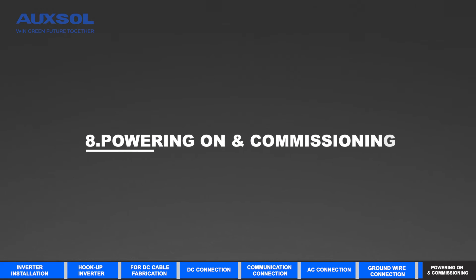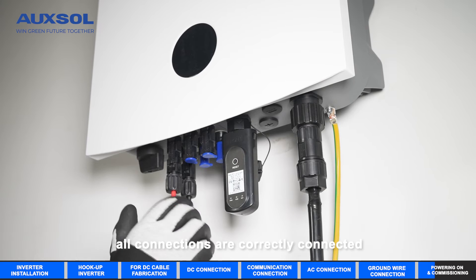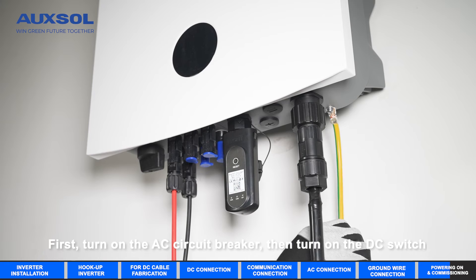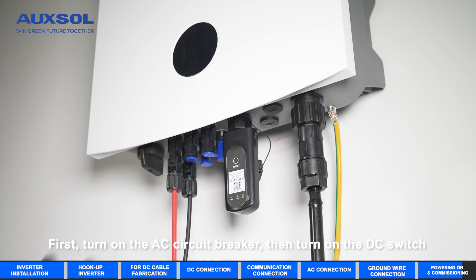Powering on and commissioning. Please double check that all connections are correctly connected and gently tug on the cables to ensure that they are tightly linked. First, turn on the AC circuit breaker. Then turn on the DC switch.